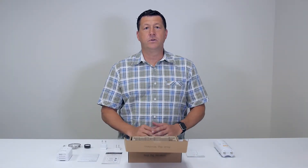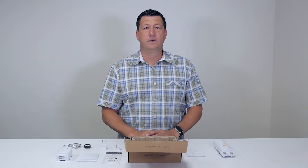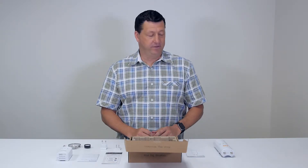Hi, my name is Dave. I'm the VP of Product here at Mimosa. Today we're going to unbox the C5C. Let's take a look at what's inside the box.